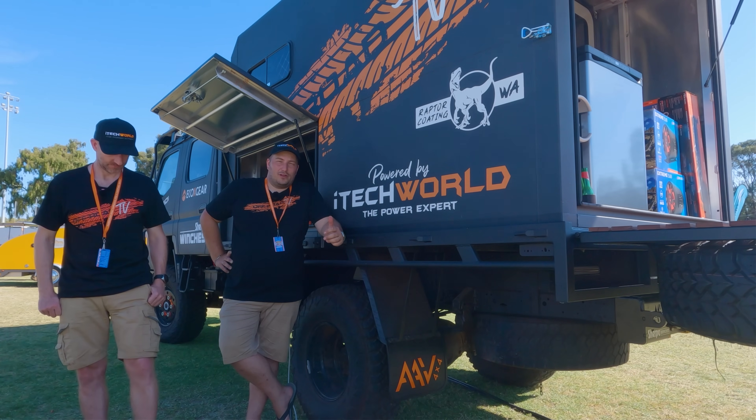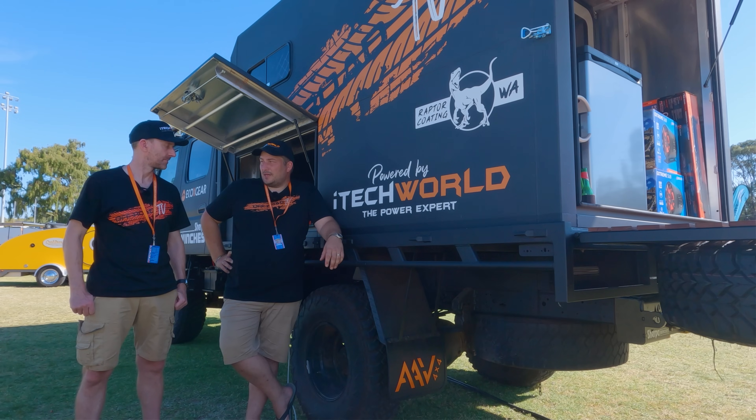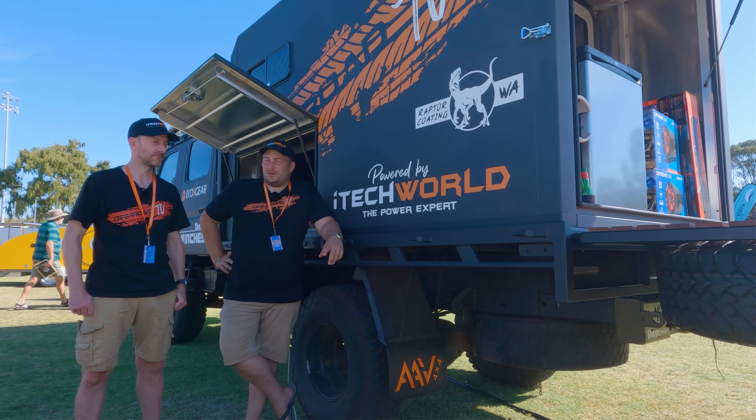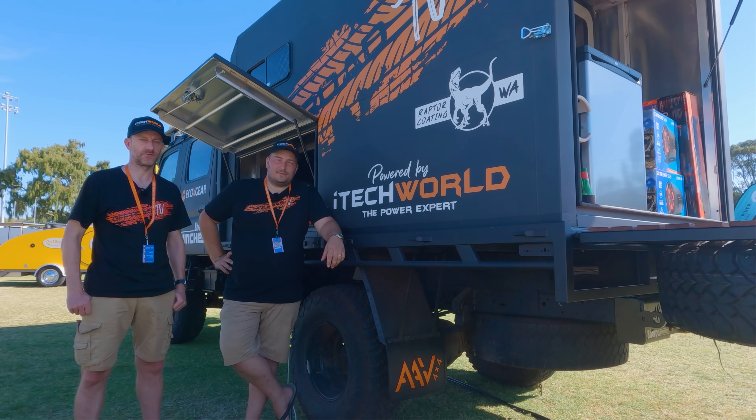If you like any of these products, give the iTech World guys a shout. Black Friday is coming up and they're planning up to 80% discount. This video will be out before Black Friday, so check their website. They're also doing nationwide delivery now, so if you're over east and want to get hold of some of this gear, you can get it shipped over as well.